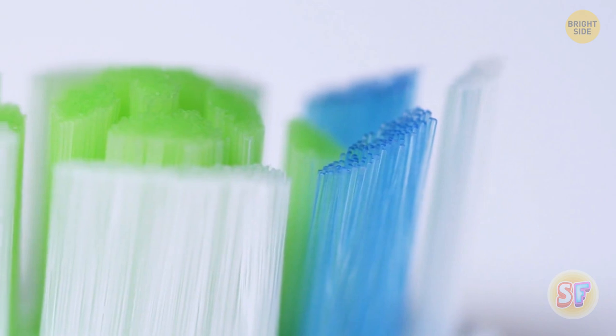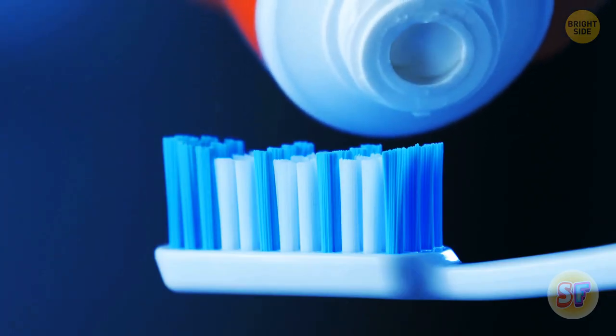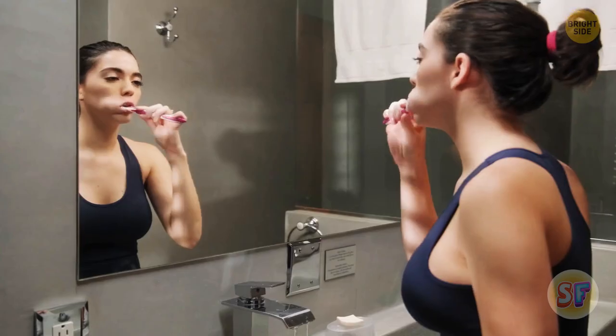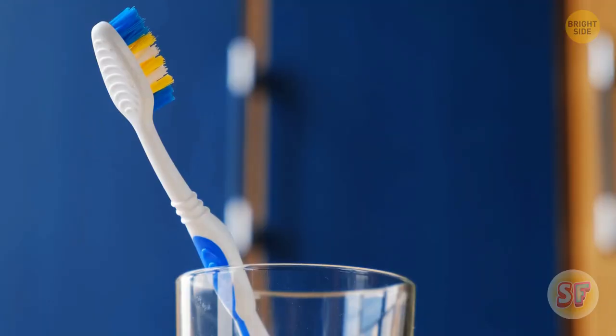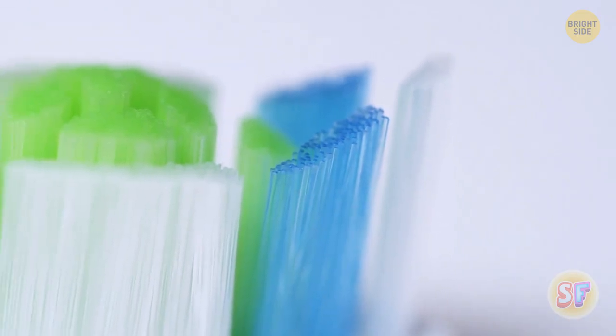Is there a pattern of blue and white bristles on your toothbrush? Sure, it looks a bit more stylish like this, but this feature has an actual purpose. Manufacturers designed the blue dye to wear off. This mostly happens at the same time when you're supposed to be getting a new toothbrush — they recommend doing it every three to four months. But in case you forget, it can be a handy reminder.